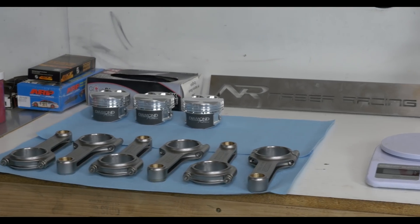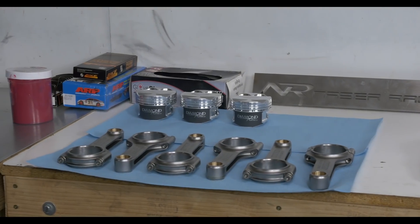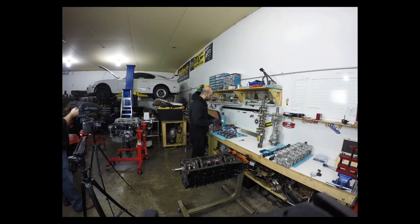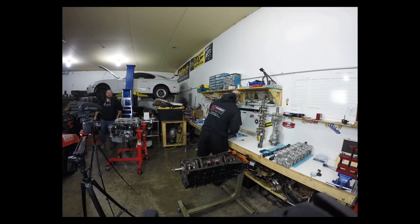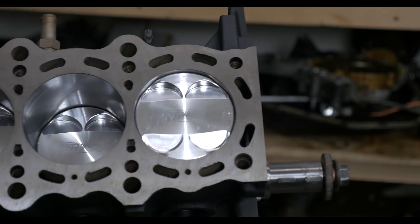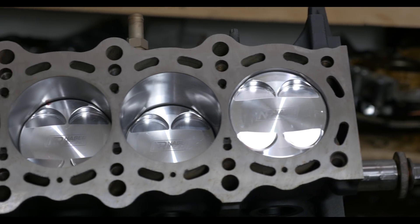Welcome to the second installment of the Better Than Stock 2JZ Bottom End Build, performed by Safe Neighbor of Neighbor Racing. In the first episode, I introduced you to one of the foremost experts on the 2JZ motor. In this video, we'll watch Safe start assembling the block.